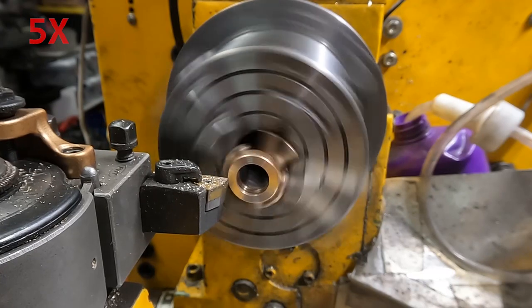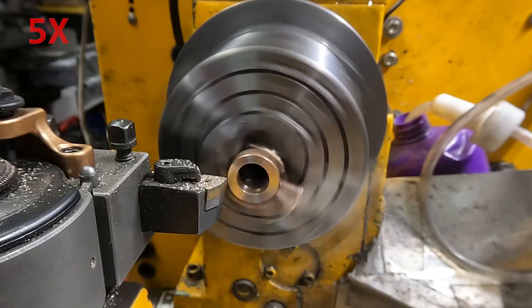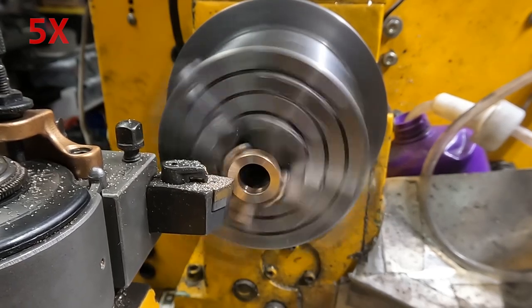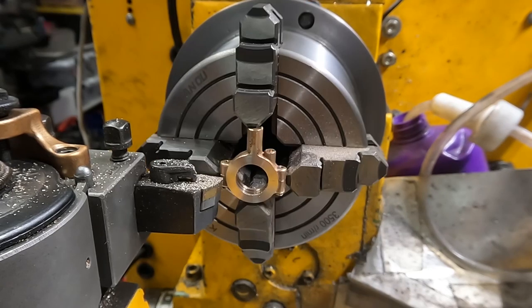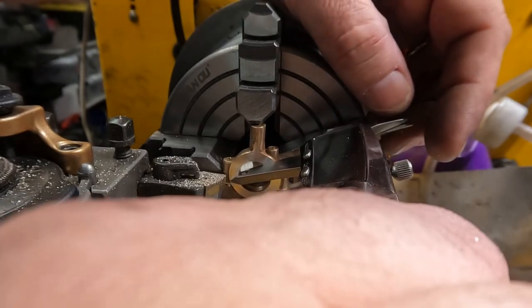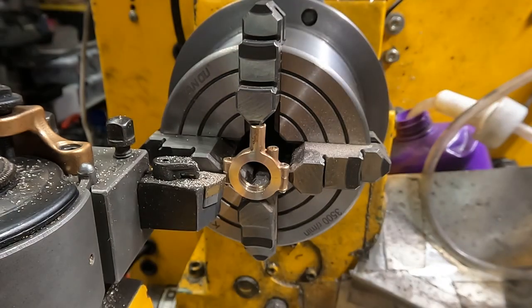Then I flipped it around, trued it up with the dial gauge, and faced it off. It's wobbling a bit there because it's on the other side - I didn't bother centering it, I just got it flat. We're going for a quarter inch and I happened to nail it on the first try, which wasn't intentional. I thought I had another ten thou, so I got lucky.